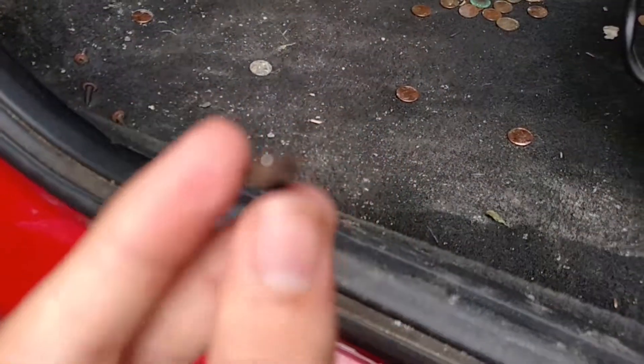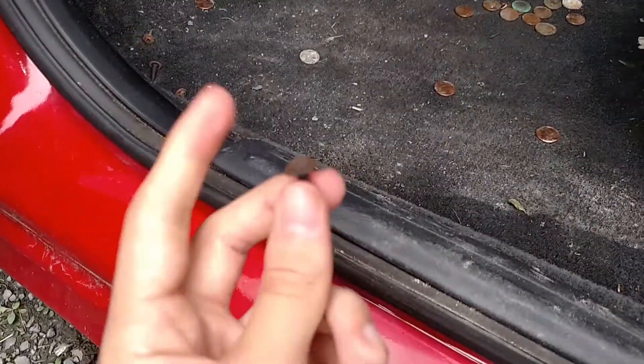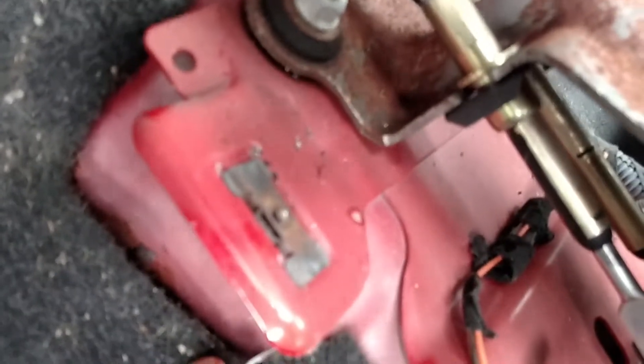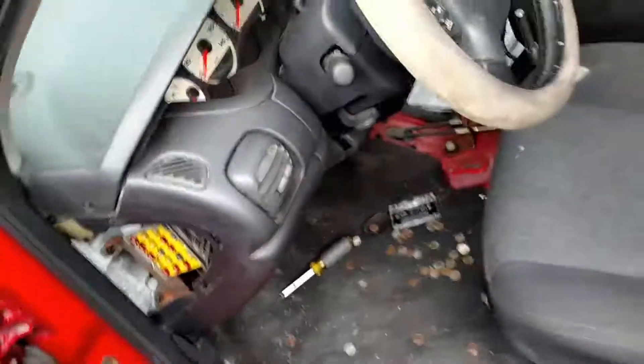I drilled that top piece off and was able to pop it off. You can see here where the screw is still in there, which is fine.